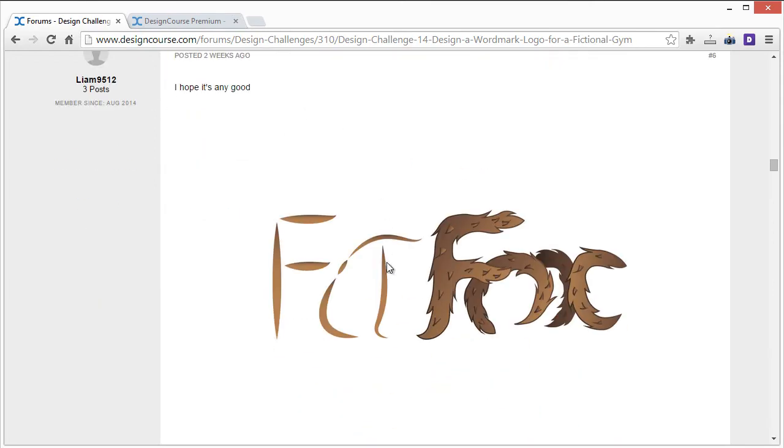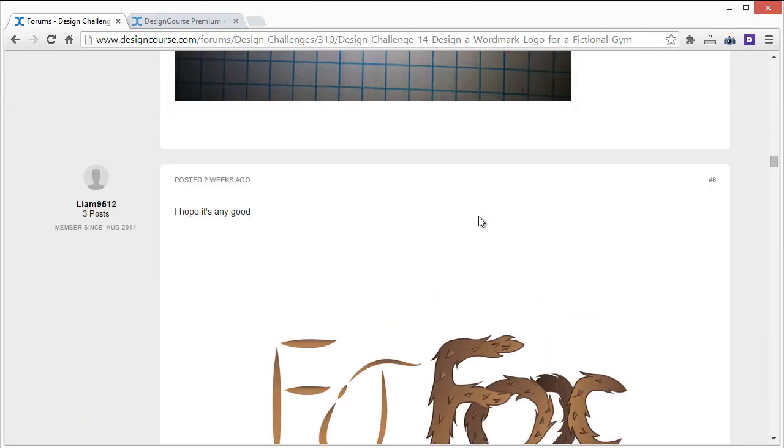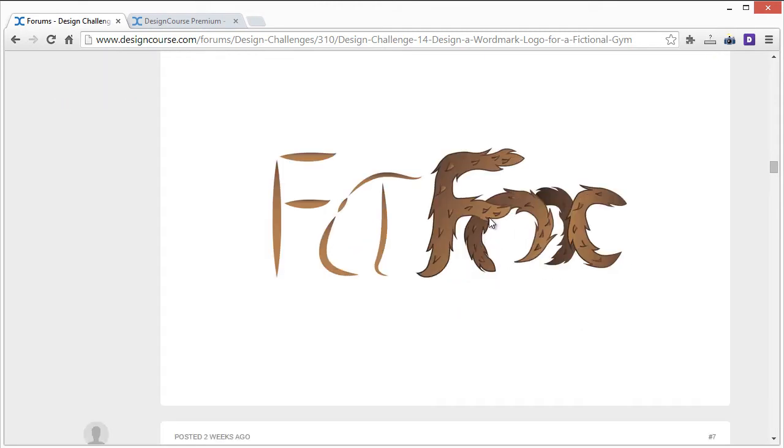Liam's entry — similar comments apply. There's a bit too much going on. The font here is a little hard to read — the I and T especially, because they're so small that if scaled down you'd lose that detail. Over here it's also hard to read; you can see an F, O, and X, but they're joining in the center which makes it hard to read. I'd definitely work on simplifying everything. Trying to make the letters look like fur is also a difficult sell — it just adds complexity.